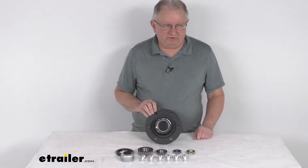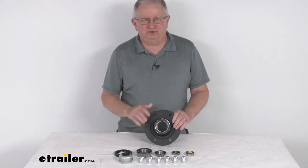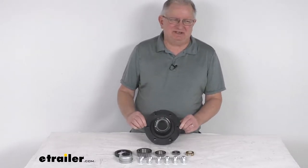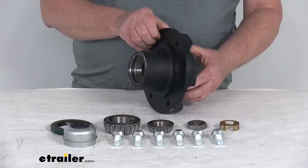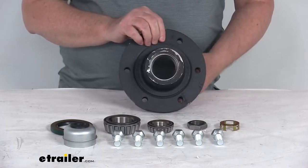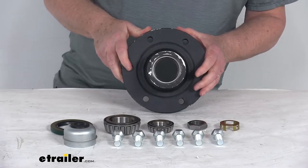Hello everybody, this is Jeff at eTrailer.com. Today we're going to take a look at the Dexter agricultural trailer idler hub assembly for 5,200 pound through 7,000 pound axles with the six on six inch bolt pattern. This trailer hub and drum assembly will fit idler axles on agricultural applications. Agricultural hubs and spindles are designed for low speed applications, for speeds not to exceed 20 miles per hour.